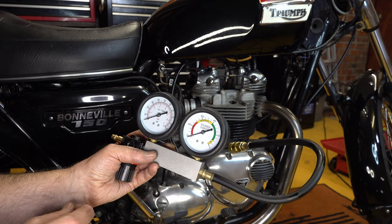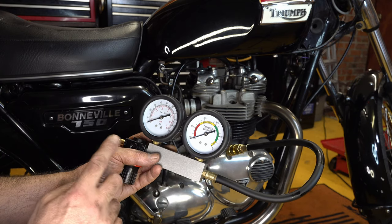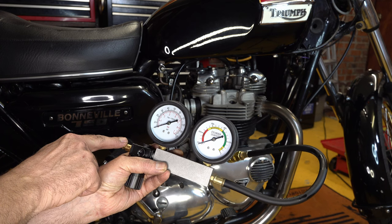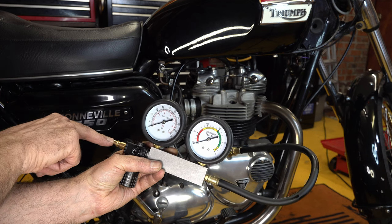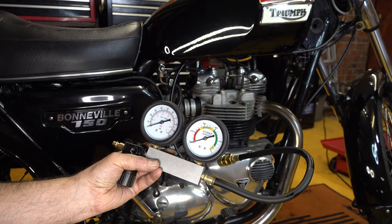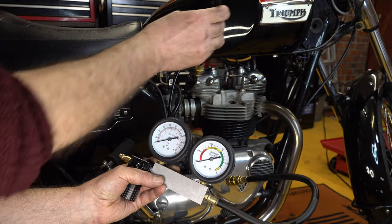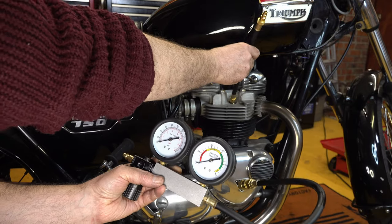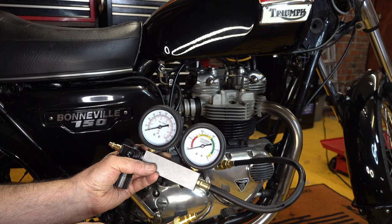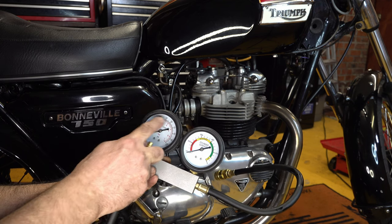This is my leak down tester. In order to use this, you need an air source and an airline which plugs in here. You apply an air source here, which helps you create a pressure. The other end, you use this line which goes into the spark plug hole. So you apply air pressure through the spark plug hole, and this gauge here tells you how much pressure you've got coming through the line.